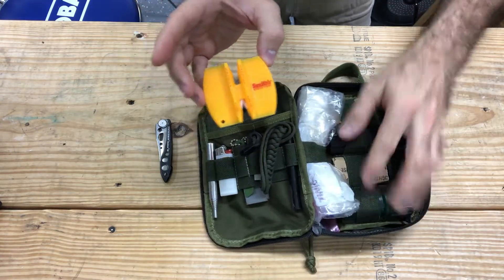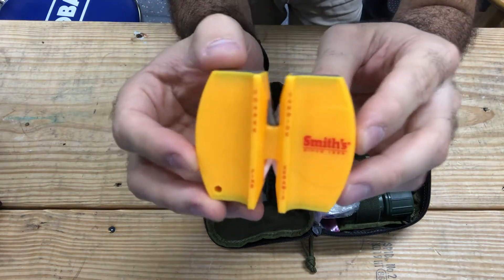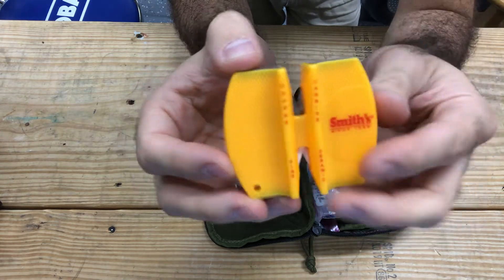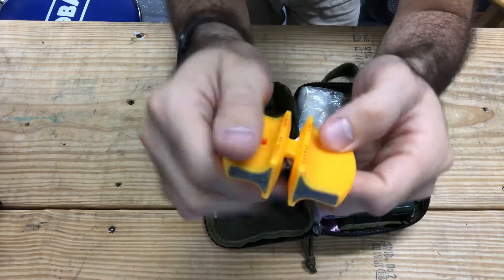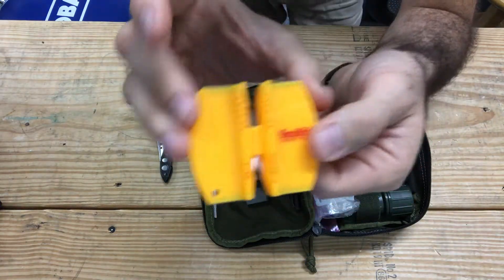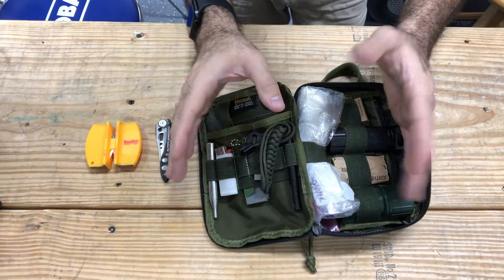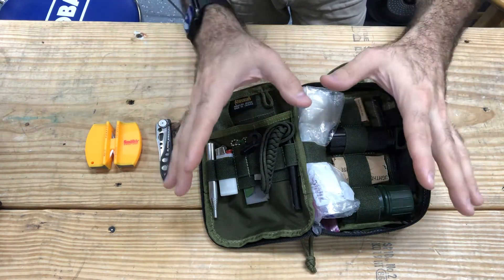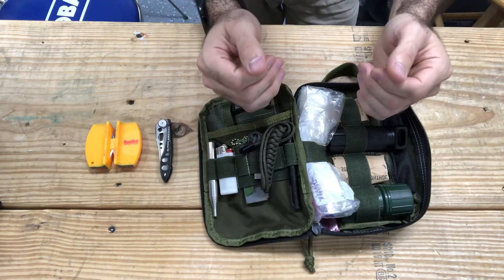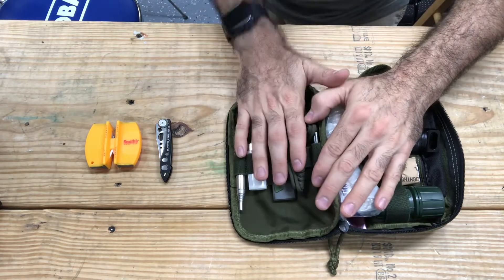Next, I carry a knife sharpener — this is the Smith's two-step knife sharpener. You have both your coarse blade and your ceramic rods. I love this thing. It barely weighs anything but it does an amazing job, and it's super cheap on Amazon. I'm going to link as many of these items down in the description below if you wish to pick something up for yourself. I do make a small commission off of it and I would appreciate the support. That's everything that I keep in the back pocket.